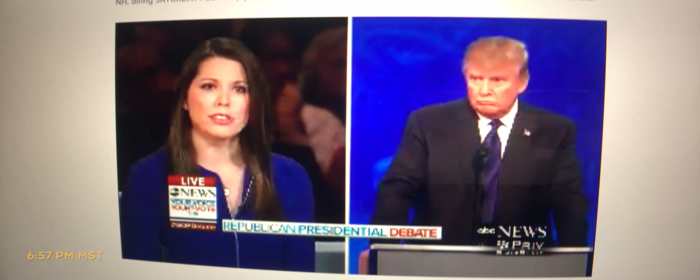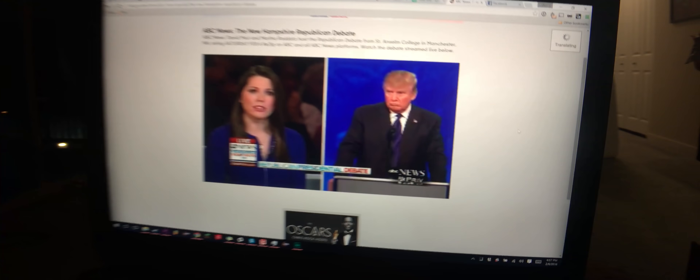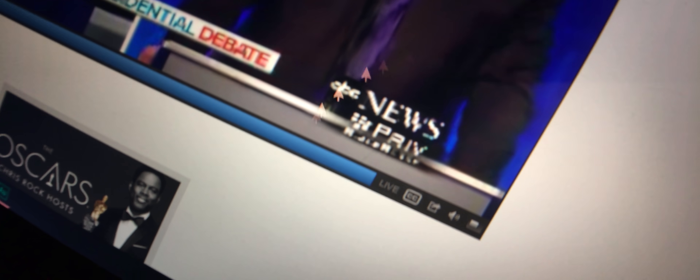Are you closer to Bernie Sanders'... The live feed is coming through in like 18 pixel resolution. Look at the quality of that ABC News logo. That debate just ended, and it seemed like Chris Christie and Jeb Bush and Kasich all had a pretty decent night. Ted Cruz and Marco Rubio, who have been looked at as the frontrunners going into this debate, I don't think they did as well.